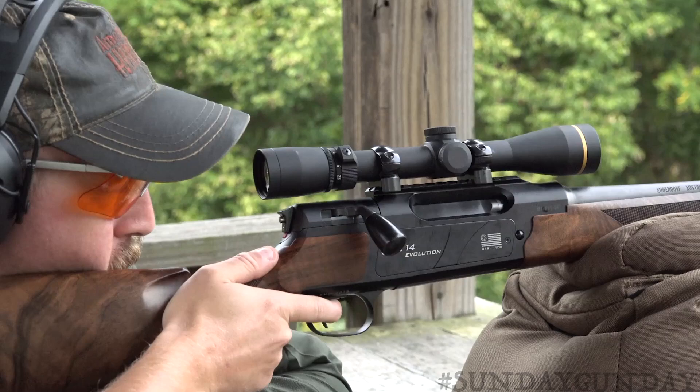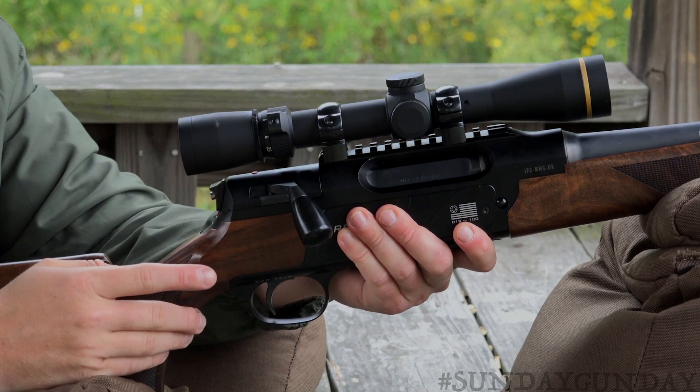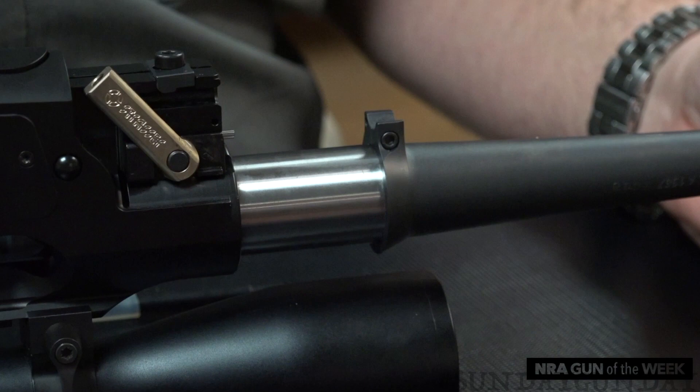This is the Strasser RS14 Evolution, a straight-pull bolt-action rifle designed and built in Austria. It uses what Strasser calls a radial element bolt that requires zero rotation of the body to function. This system head spaces off the barrel and features interchangeable bolt faces and barrels to accommodate up to 22 different caliber configurations, from .223 Remington to .375 Ruger.